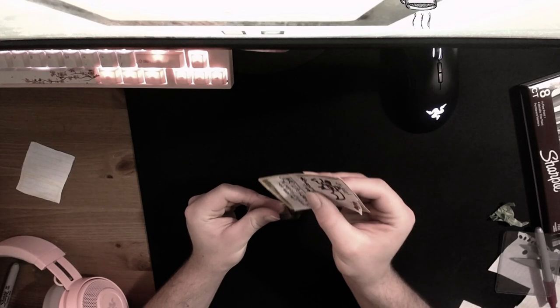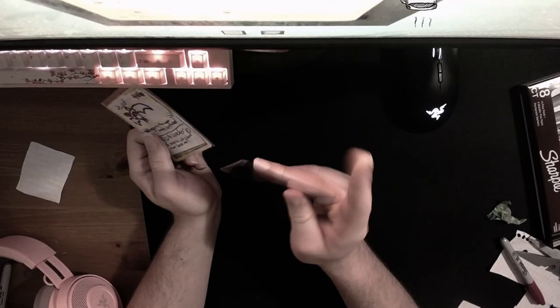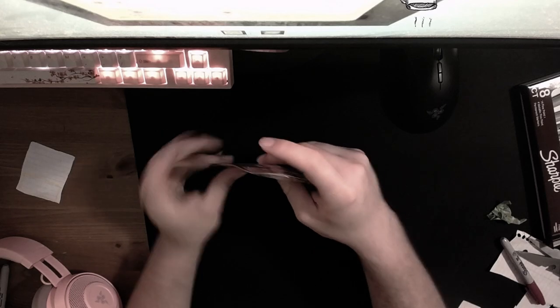Let's get this ready for PSA — get this in a sleeve because we really want to preserve the condition. This is a really good condition card. Then we want to put it in a top loader, just really trying to preserve the quality of this beautiful card. Two weeks later... oh, card from PSA!